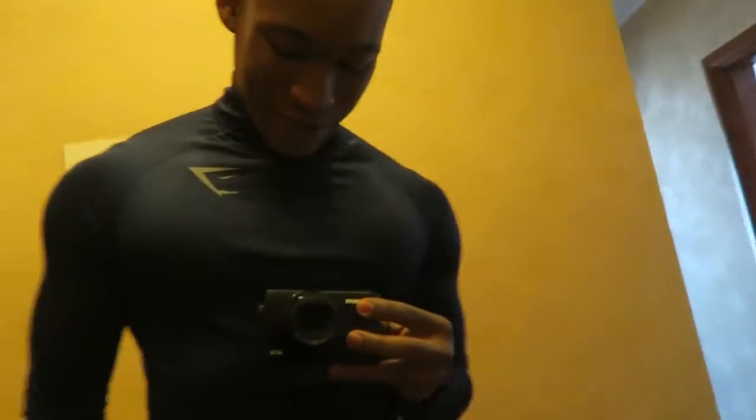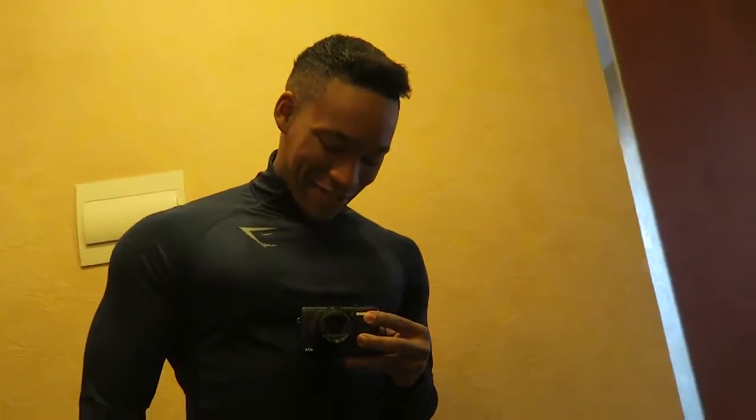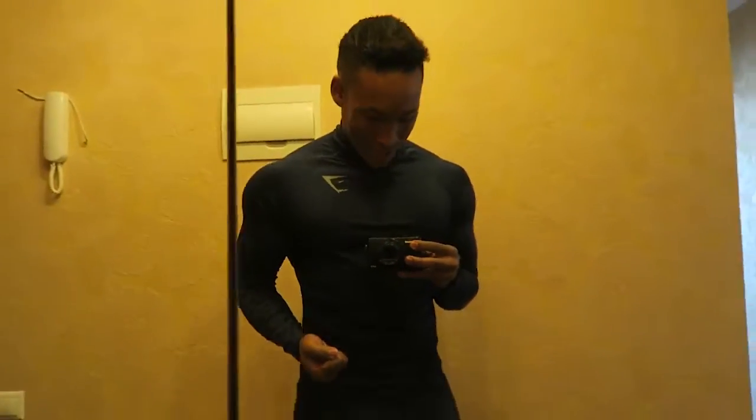Today we are rocking the Gymshark Fallout tracksuit in sapphire blue. I absolutely love these because they actually make you look bigger than you actually are, but I think we're ready for class.